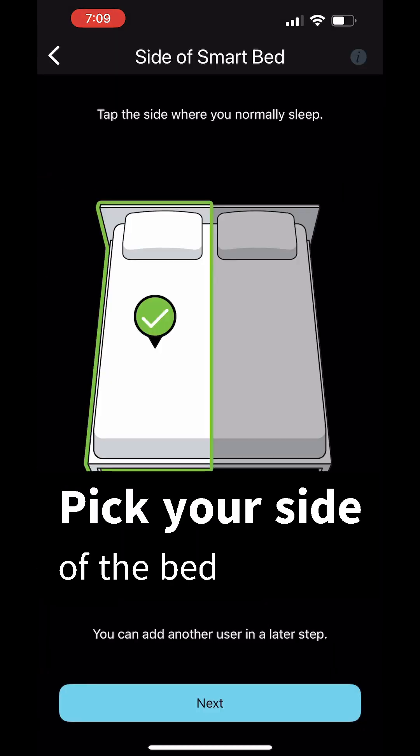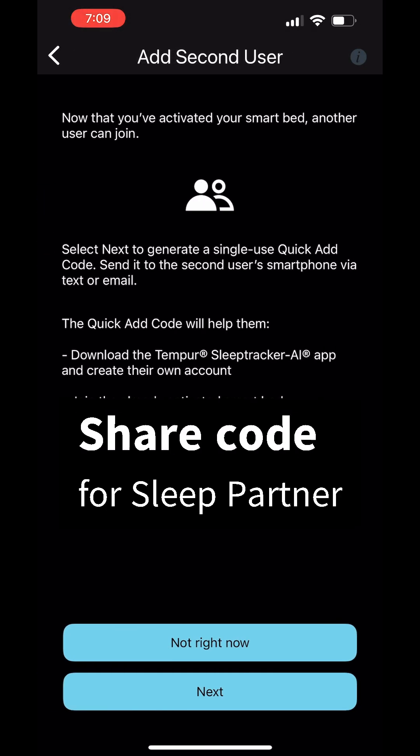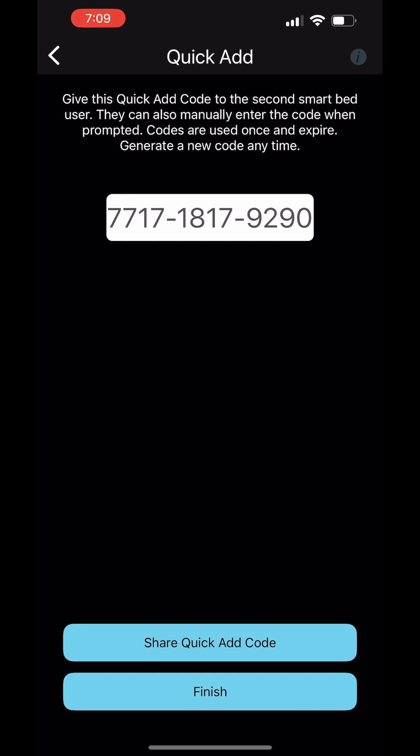Then pick your side of the bed and answer these questions. You can then share the code with your sleep partner — it's really easy for them to get added to the mattress and base.